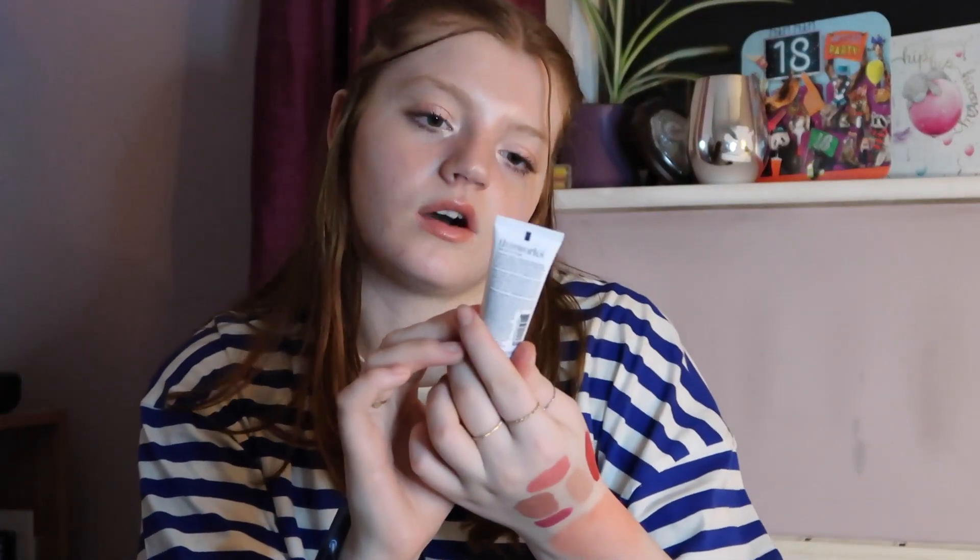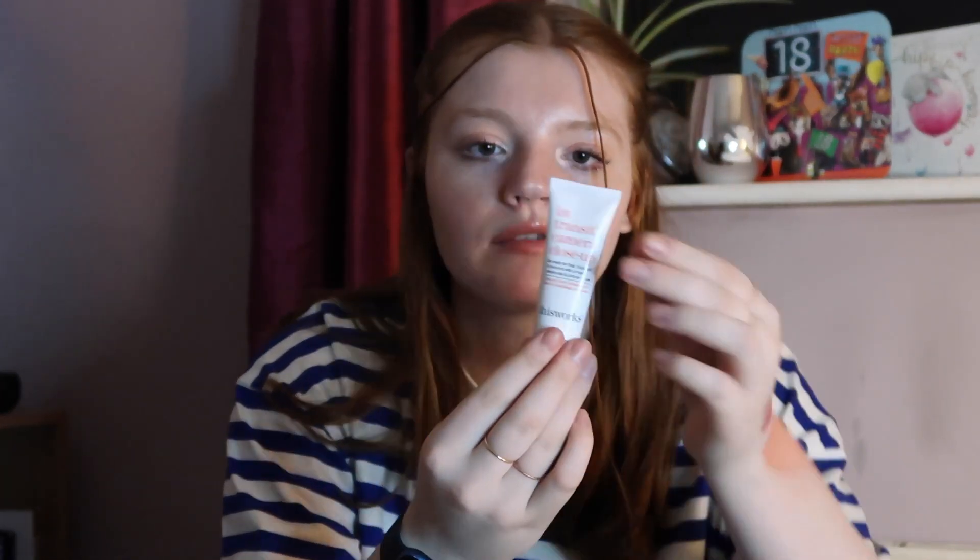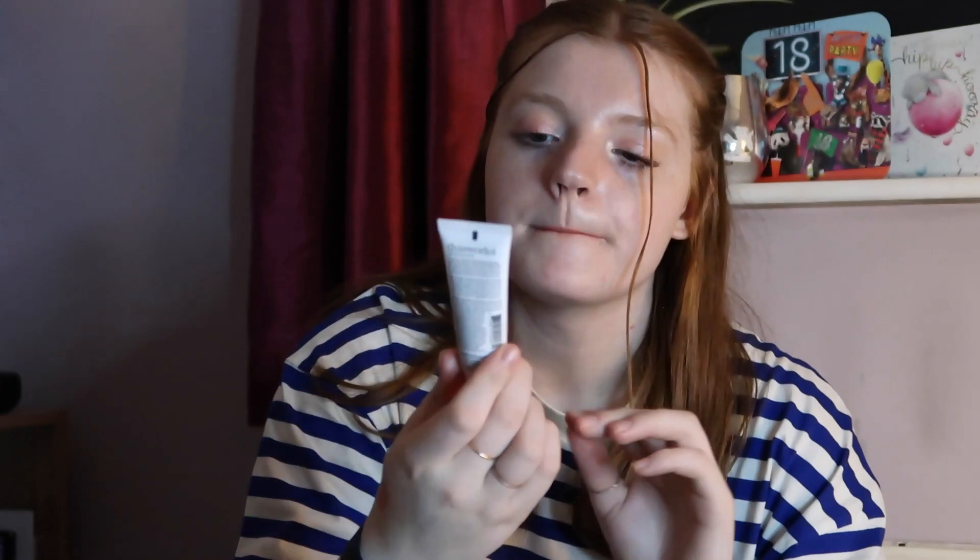We have the In Transit Camera Close Up Primer by This Works. I haven't started using this one yet — I'm going to wait until I finish the Number 17 one and then start on this primer. But I've swatched it on the back of my hand and it seems quite moisturising, so I'm quite excited to try this.